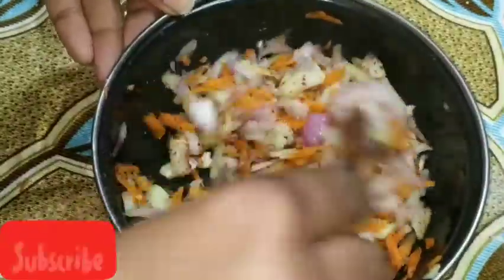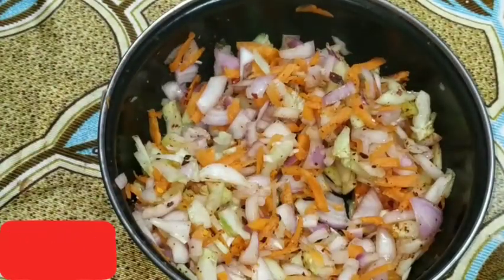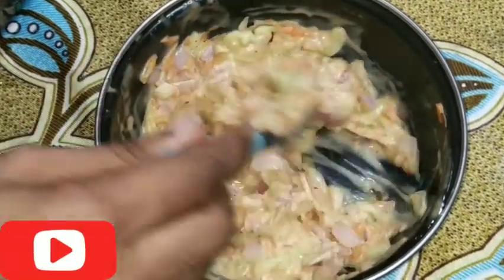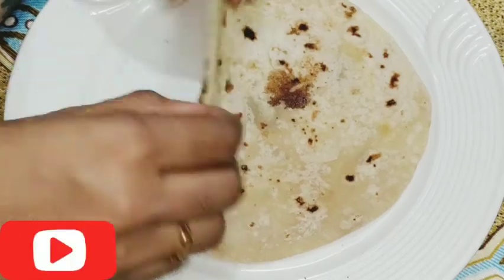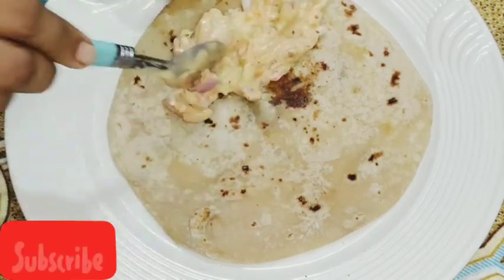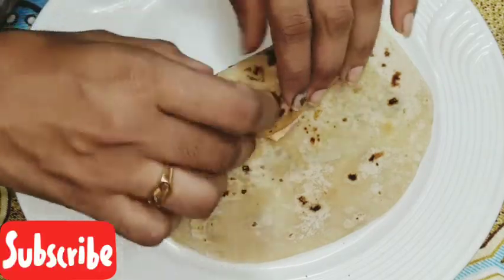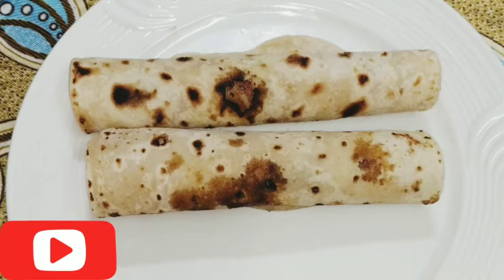Let's mix 3 tablespoons of mayonnaise. Let's make a mix of vegetables. Let's mix the vegetables and vegetables. Let's make a roll of vegetables.